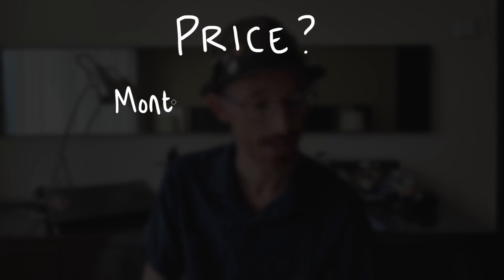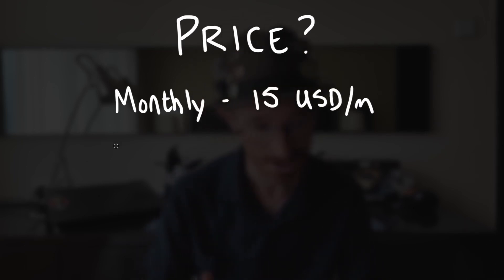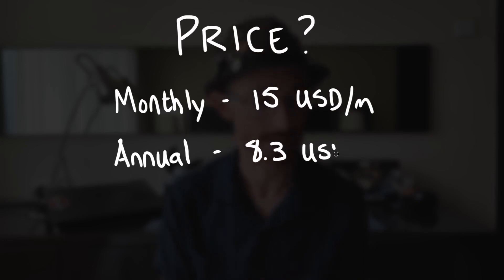So, how much does it cost? For a monthly subscription to Astropad Studio, you're looking at $15 per month. If you pay annually, you get a substantially reduced price at just over $8 per month. It's not a bad price if it's something you know you're going to be using a lot — for pretty much the cost of a Netflix or Disney Plus subscription, you're getting really well-designed software that gives added versatility to your iPad. If this is something you'd only use casually, or if you're a beginner on a tight budget, I'd recommend looking at Easy Canvas instead. It's quite a bit cheaper, has a one-off purchase option, and while you won't get as good image quality or as much customizability as Astropad Studio, at its core it turns your iPad into a drawing tablet and does the job pretty well.